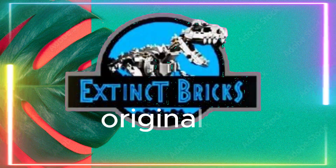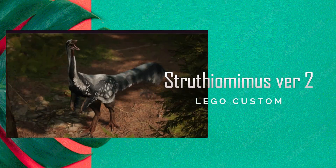Hello everyone and welcome to another episode of Extinct Prigs Originals. This is our Struthiomimus version 2 LEGO costume.